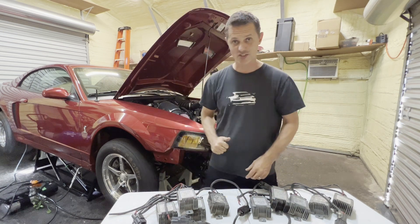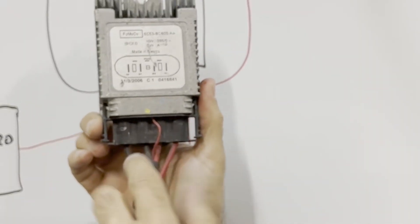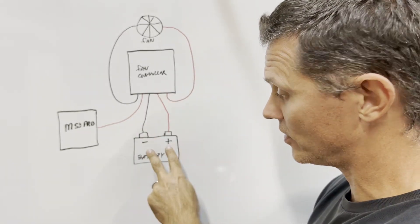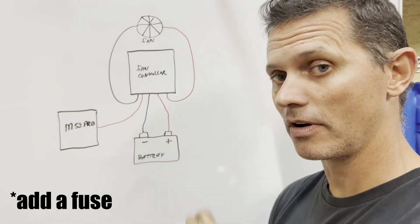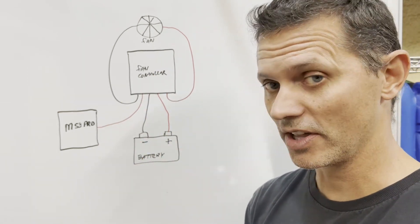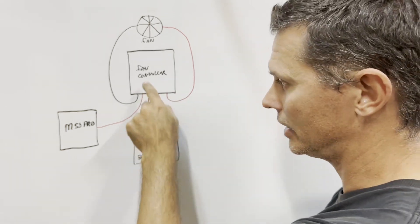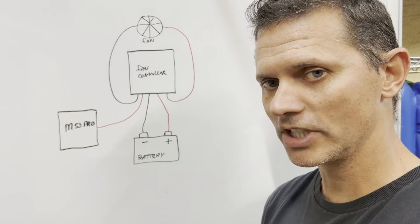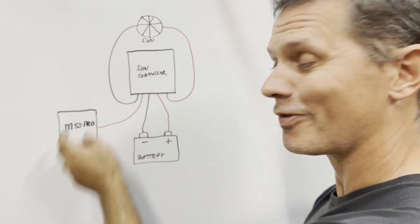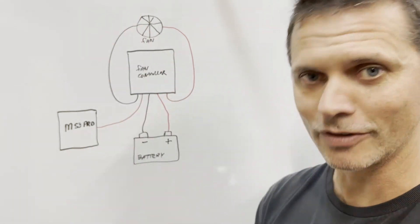Let me show you a wiring diagram — it is literally that simple. There are four heavy wires: two black, two red, and one skinny little red wire. The two central ones go to the battery, and yes, you can hook directly to the battery — tested it with an amp meter, it draws only a few milliamps, trickling down to microamps, so no need for key-on relays. The other two heavy wires go to your fan, and that skinny red wire goes to the MS3 PWM output. The MS3 uses ground outputs, which is perfect because that's exactly what this controller needs.